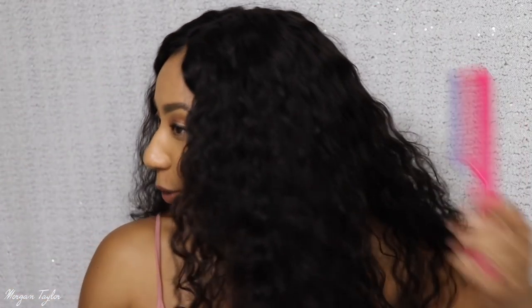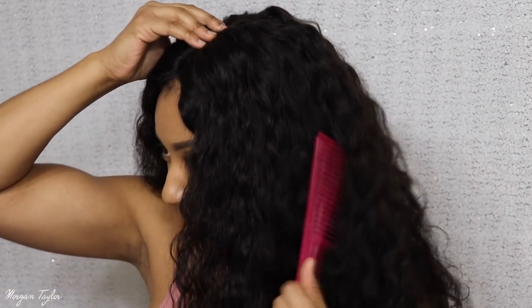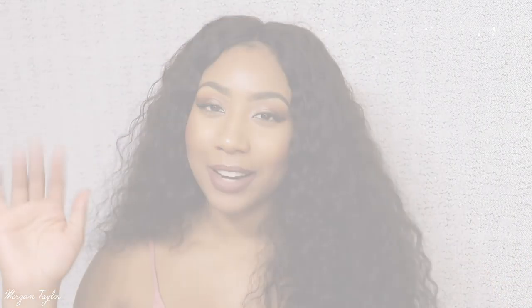I just love it — it's nice and big. I'm even gonna comb through it so you can see how easy it is. I just like big, voluminous hair — the bigger the better. Please let me know if you guys like this hair; I'll leave all the info below in the description box. I hope you enjoyed the video, thanks for watching, see you in my next video — bye!